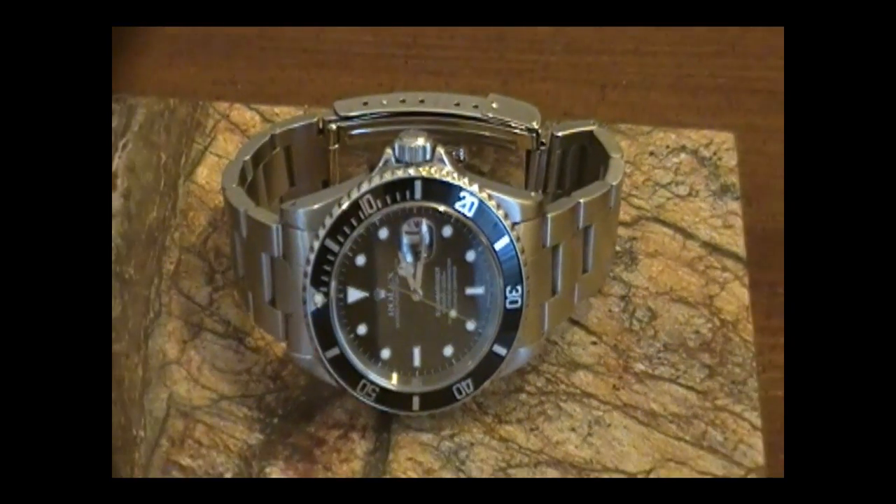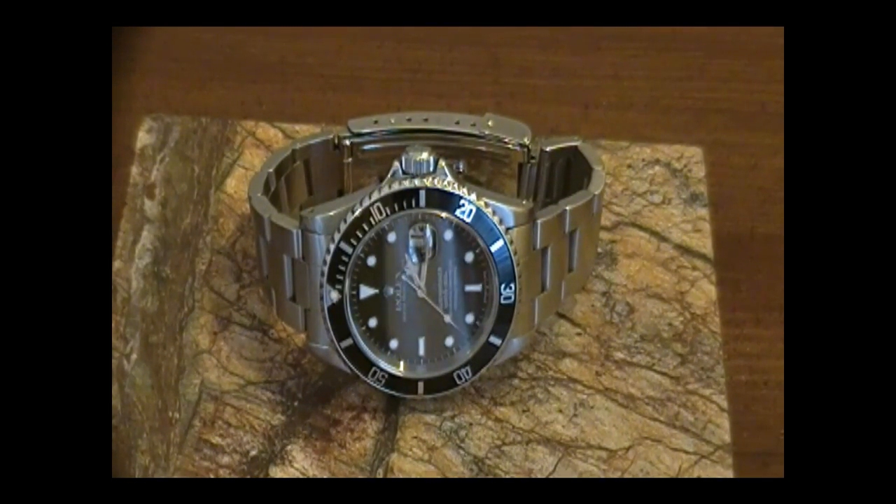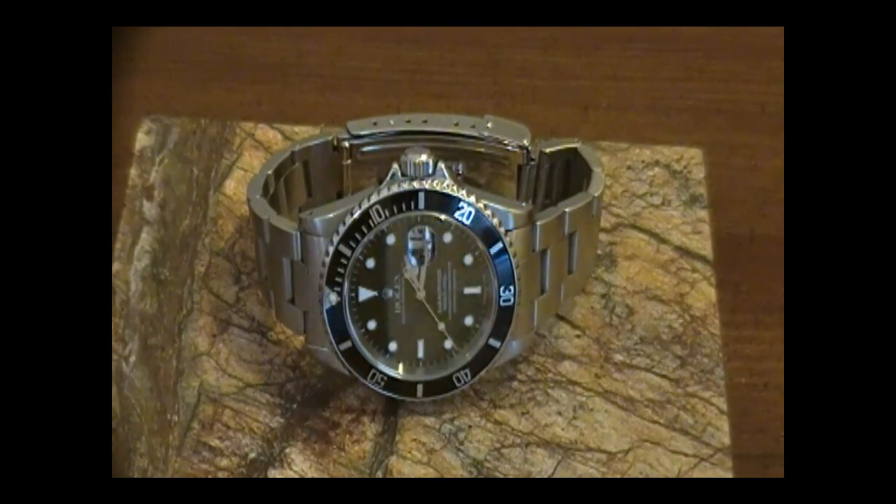It's been sitting in my safe for quite a while, so I thought we'd actually go ahead and get it set up too. Let's take a look at the dial here.